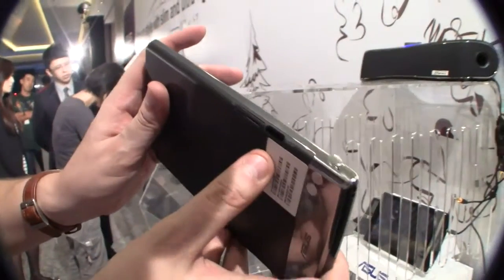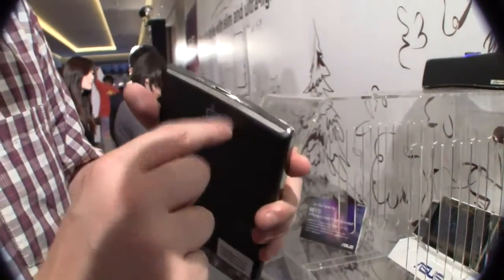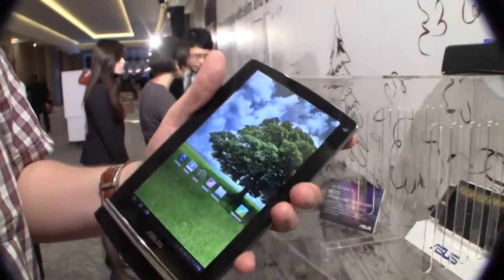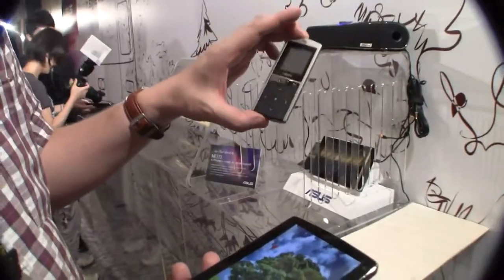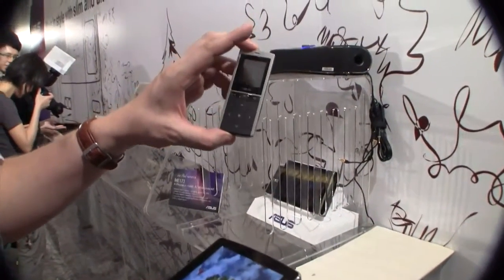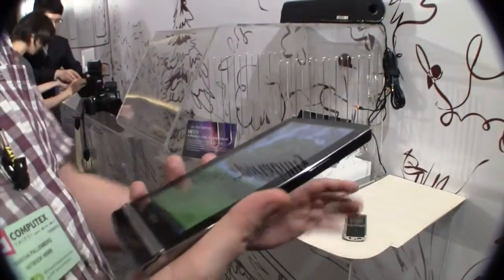There's a micro SD card slot and that looks like a slot for your SIM card. We have a 5 megapixel camera with an LED flashlight on the back. There's a power button and I think it's a 1.3 megapixel camera on the front. This one is running Android Honeycomb, and it's just very responsive, very zippy.